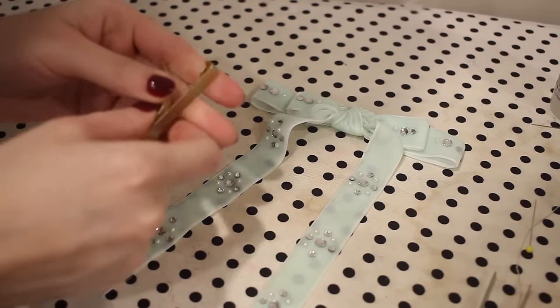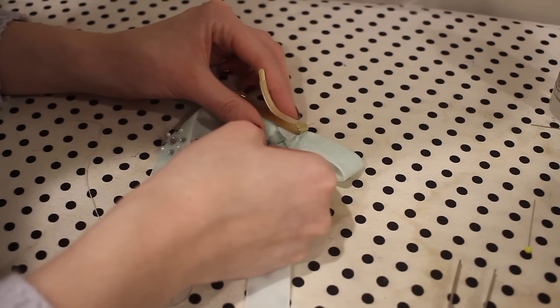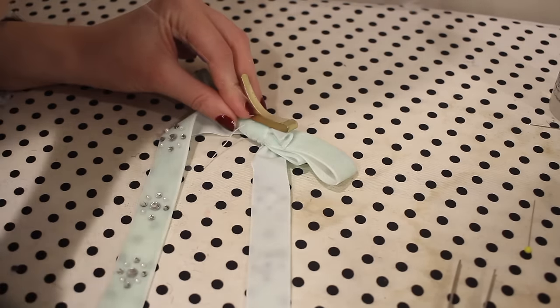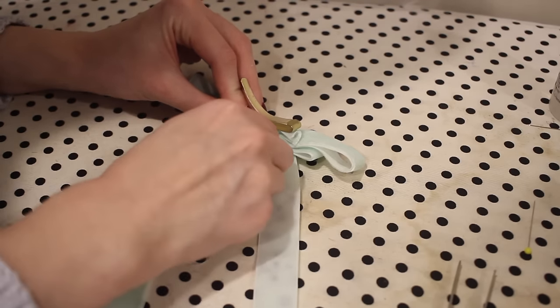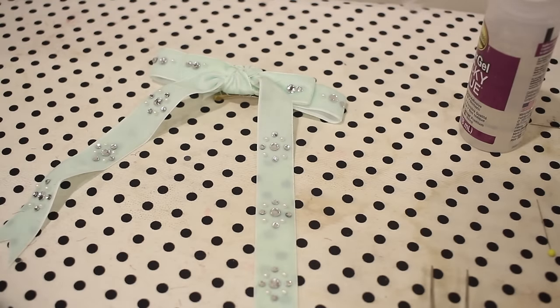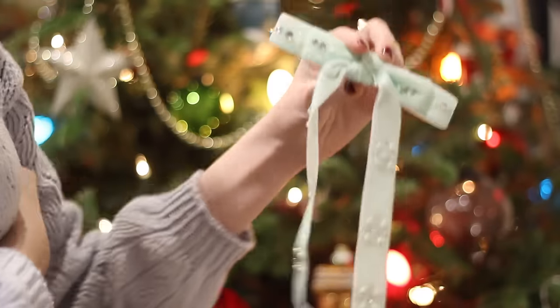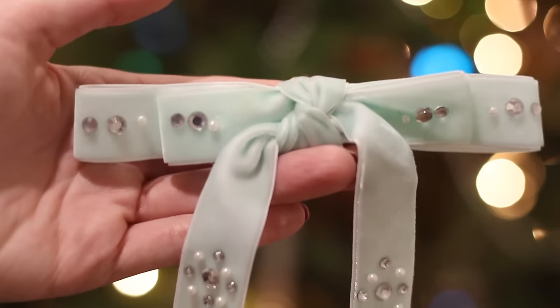The last step to finish up this hair accessory was to add a barrette to the back of the bow once the glue had dried. I'm placing the barrette on the back and securing this using some hand sewing stitches. With that, this project was done. It took 41 minutes, mostly because of the crystals which took a good half hour. It would be so pretty with just the plain velvet ribbon if you want a faster project, but I absolutely love how this one turned out.